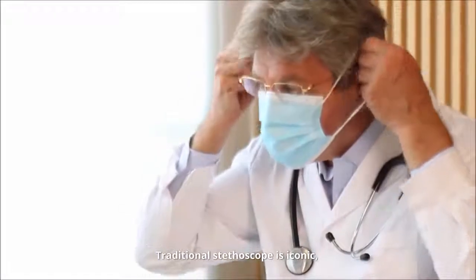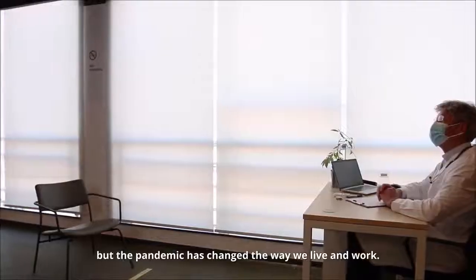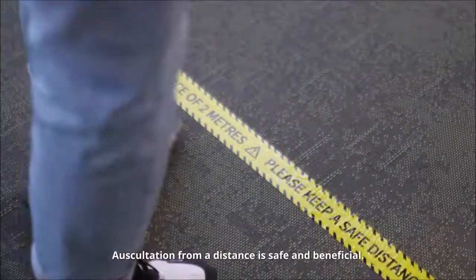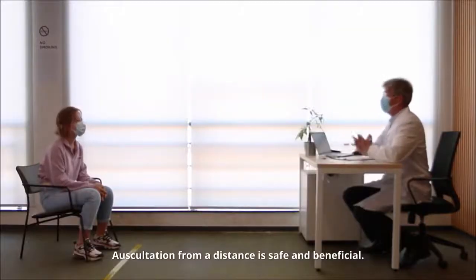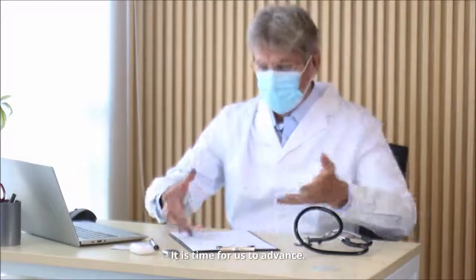Traditional stethoscopes are iconic, but the pandemic has changed the way we live and work. Cross-infection needs to be avoided. Auscultation from a distance is safe and beneficial. Compliance with the PPE protocol is needed. It is time for us to advance.